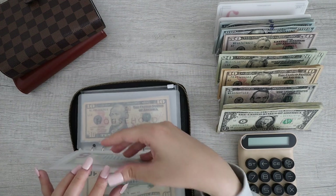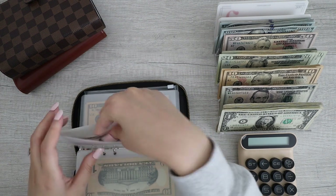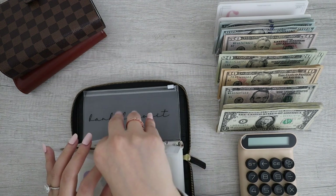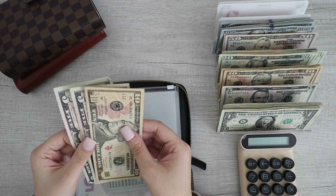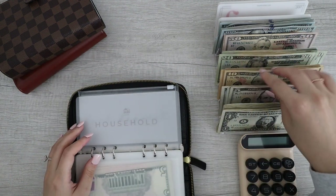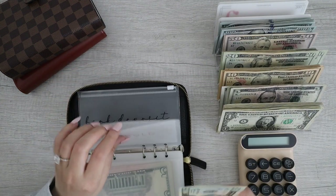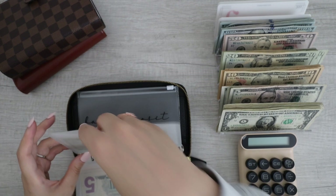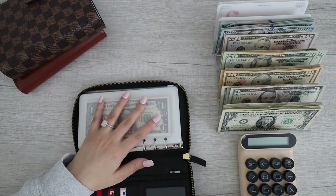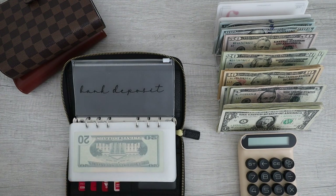Costco membership I think has like $10 — yep, can't exchange that. Household has $20 — okay, I can do that. I think that's it.